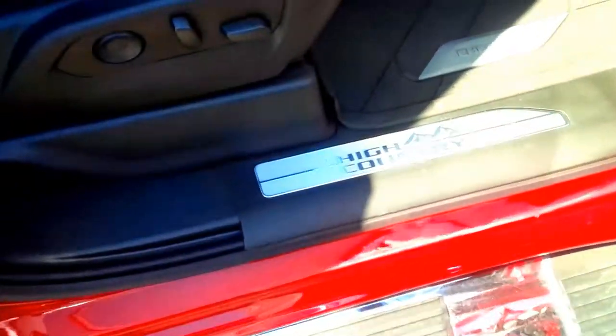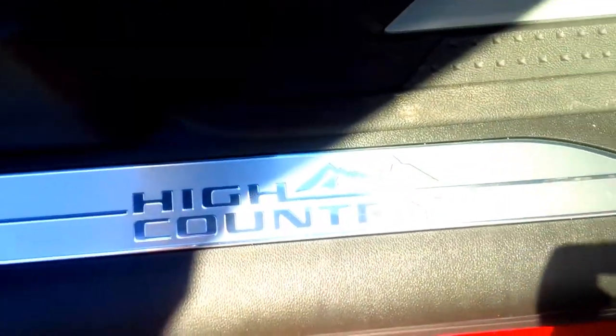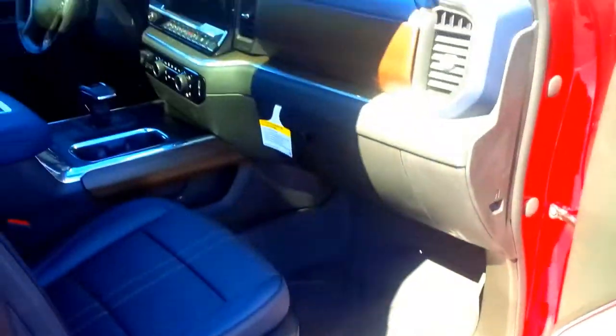You also get a Bose audio system. This is really the top of the line. You've got High Country splash guards to prevent your boots from scuffing up when you walk inside.